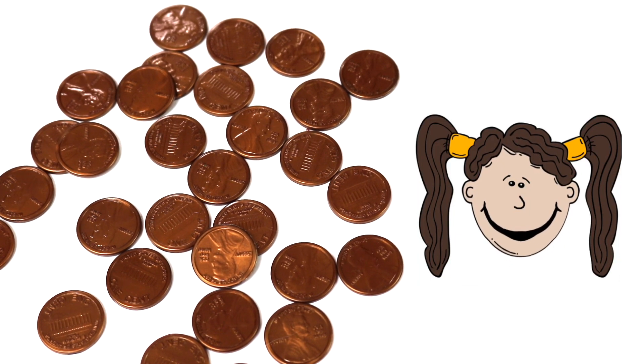Hi boys and girls! Welcome to Dot Dot Toys. My name is Penny and I'm here to teach you about my favorite coin, the Penny.